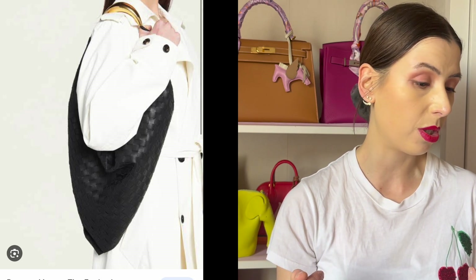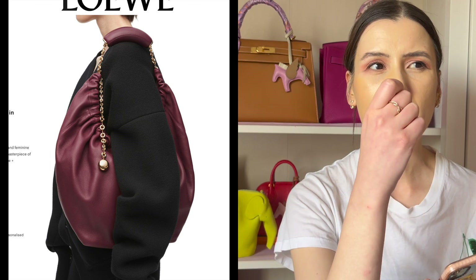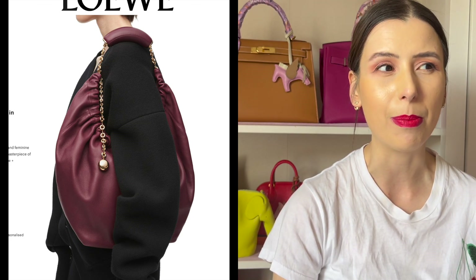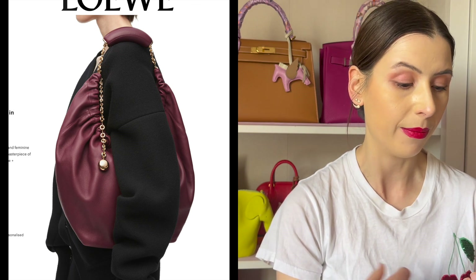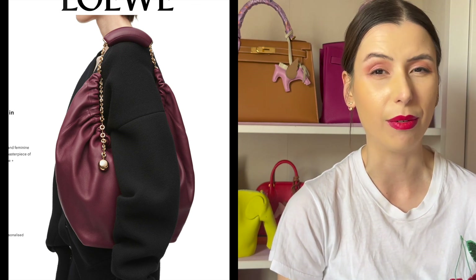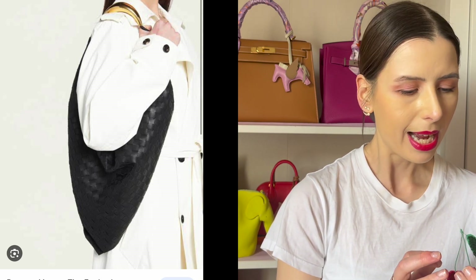I think the Bottega Foulard actually looks quite nice and is a good option too, although I'm not sure that metal part would be that comfortable on the shoulder. Comparing it to the Squeeze bag, I think the Squeeze would be much more comfortable, and I do like the idea of the adjustable chain making it more functional than the Bottega Foulard bag. But it's another interesting option if you want a really soft leather bag in that hobo silhouette.